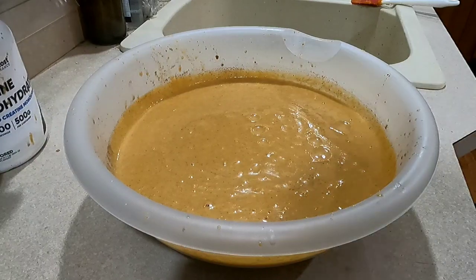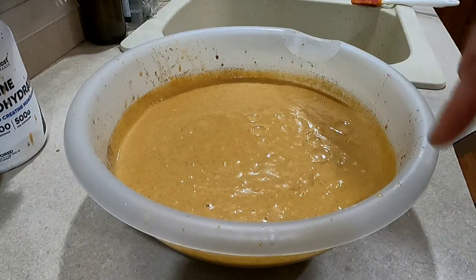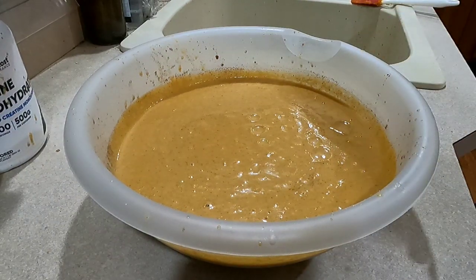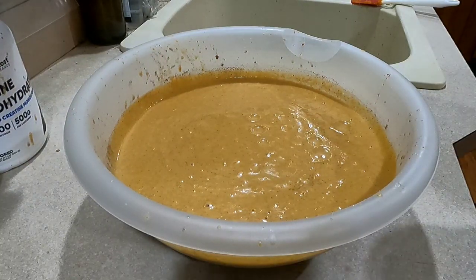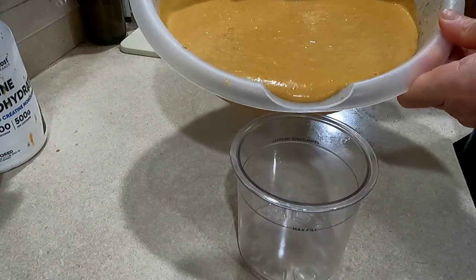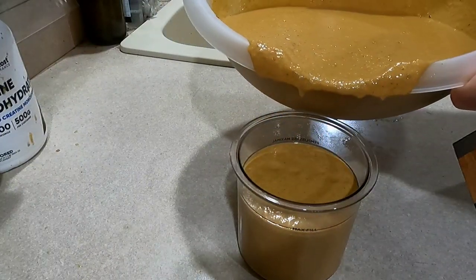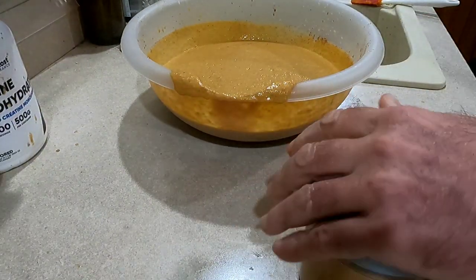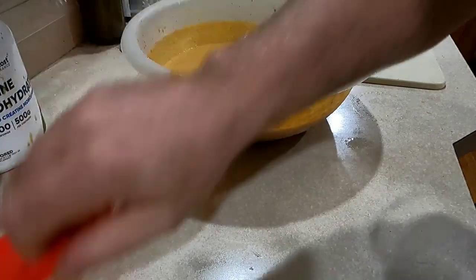The next step depends on the type of ice cream maker you have. If you have a churn-style ice cream maker, pour this into your bowl, get it churning, let it churn for about 20 minutes, then finish it off in the freezer. I'm using a Ninja Creami, so I'm going to pour this into the Ninja Creami containers and stick them in the freezer for 24 hours — fill it up to the fill line. I usually get about four pints out of this recipe.